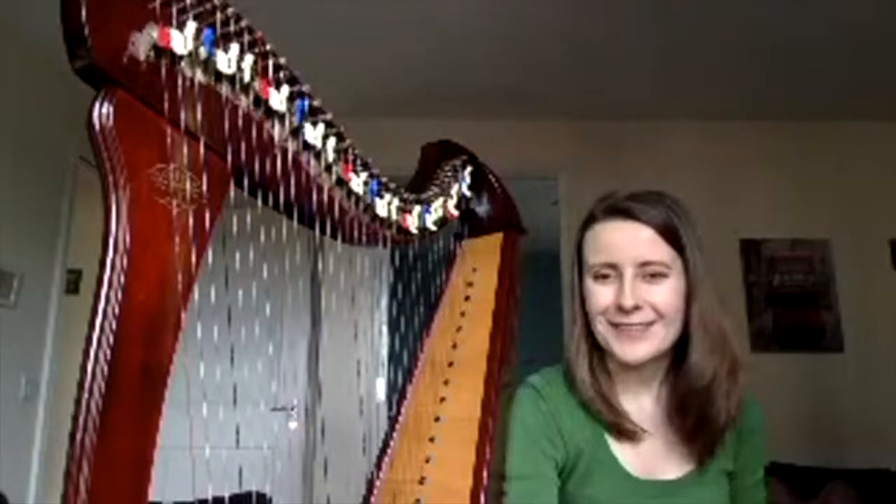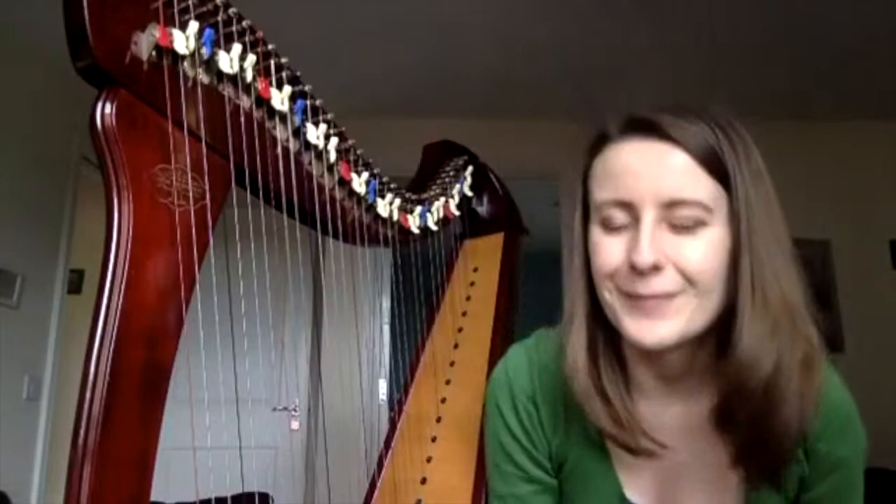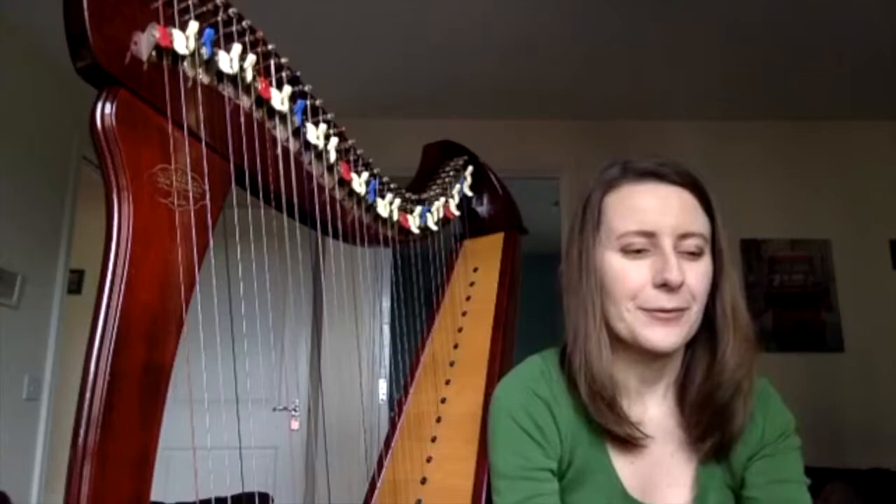Let me put the harp away and check your comments. Is there anyone who would like to tell me if everything is working on Facebook and Instagram? I can see you all joining in — if you can just wave at me or tell me everything is working, that would be really good. So I'm going to continue to the piece for today.